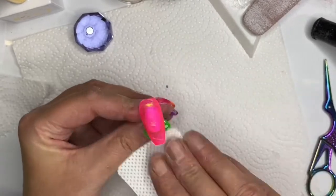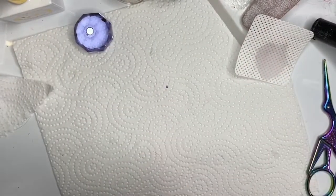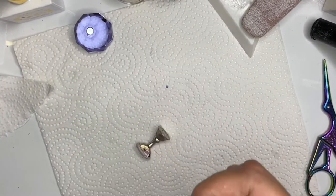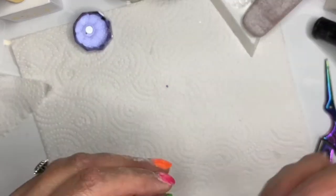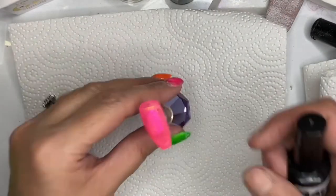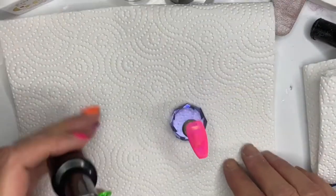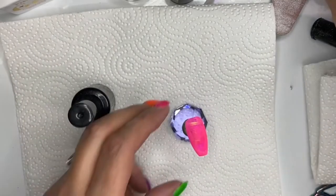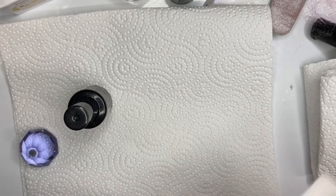That's it filed and cleaned. Then I forgot to buff - I was just going to put a top coat on and caught myself: you need to buff that! So I got the top coat ready and then remembered - buff it! Buff, buff, buff. I forget to buff, but I do like a bit of buffing.